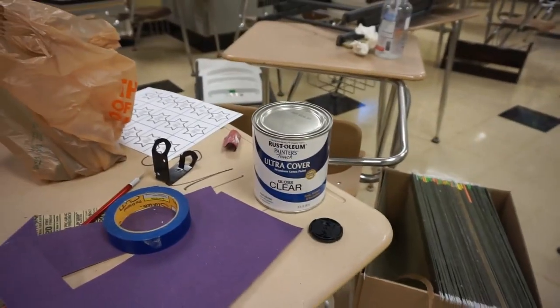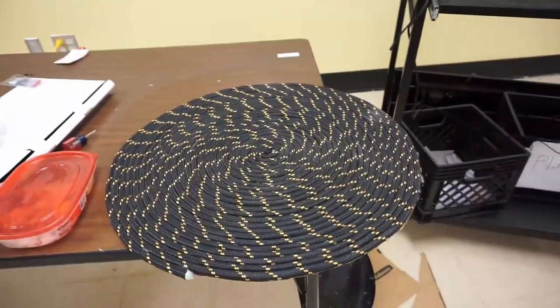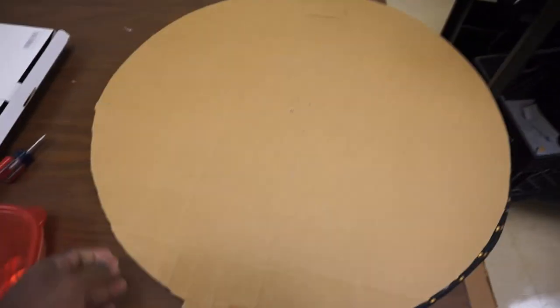I have not clear coated the desk yet, so I will get to that tomorrow hopefully. I did get the rug done — that came out beautiful. I just need to find something to put at the back of it so that it doesn't slip on the ground.